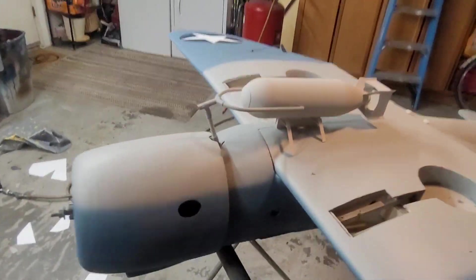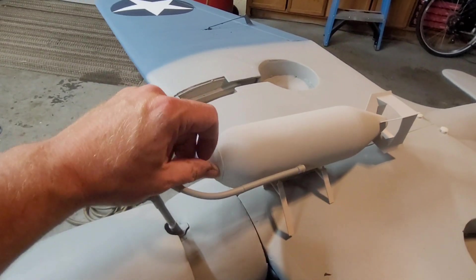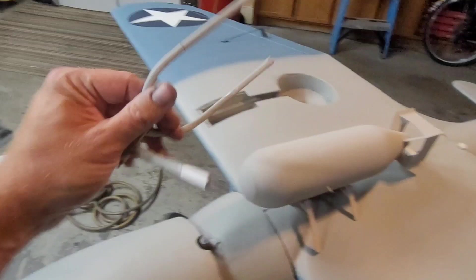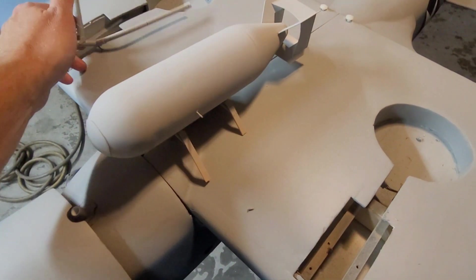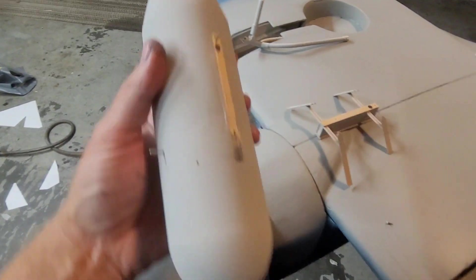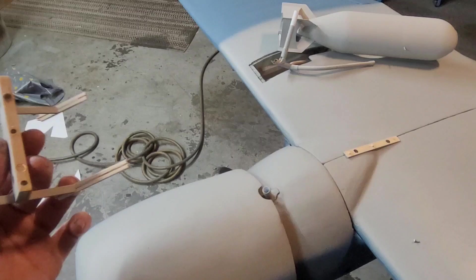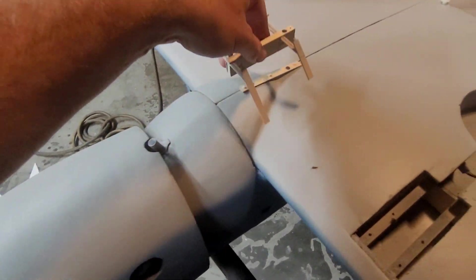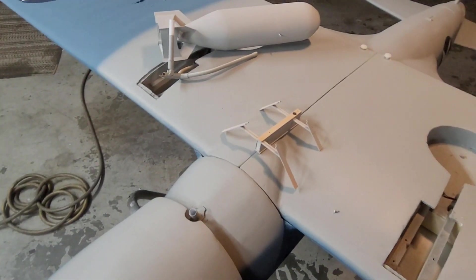Scott made this freaking awesome bomb rack. It's all held on with magnets — magnets on the ends, the bomb is held with magnets to the rack, and the rack itself is held with magnets. This guy kills me. I literally can't do stuff like this.